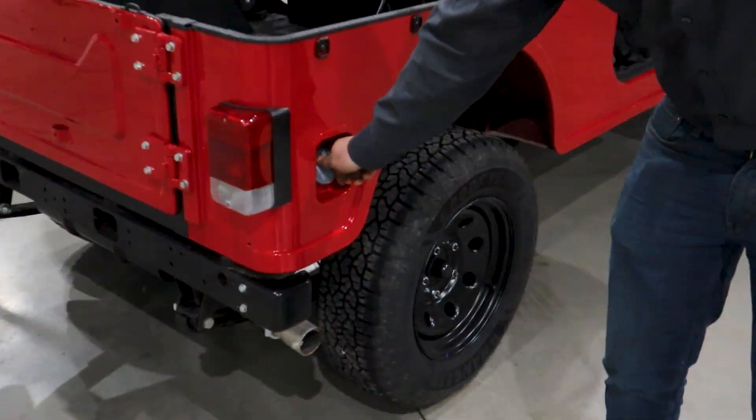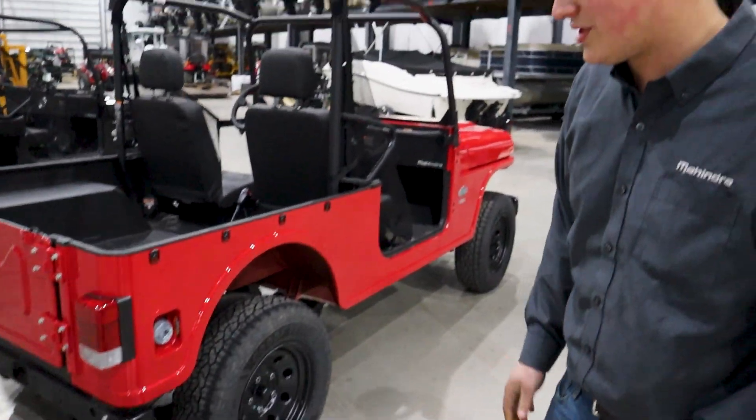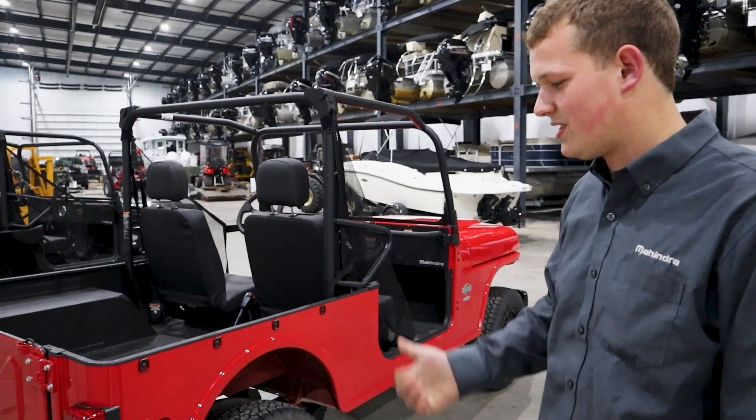The fuel tank holds 12 gallons of diesel and the Roxor is actually very fuel efficient because of its diesel engine.